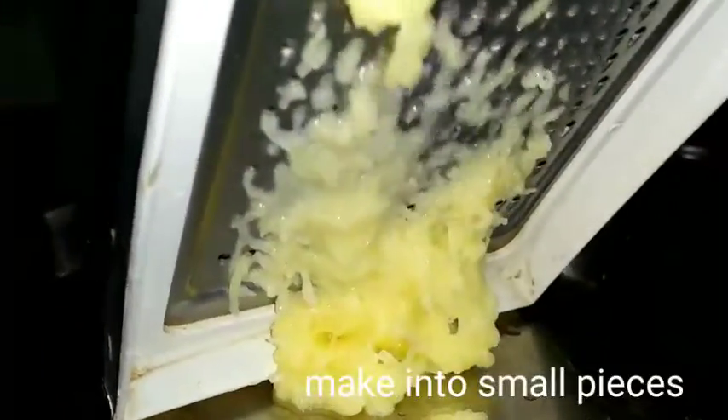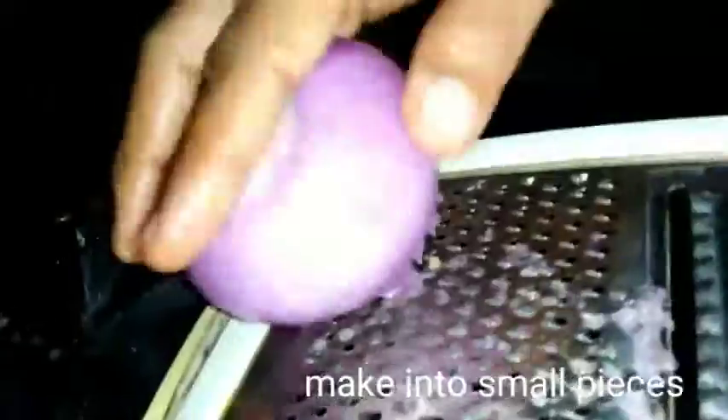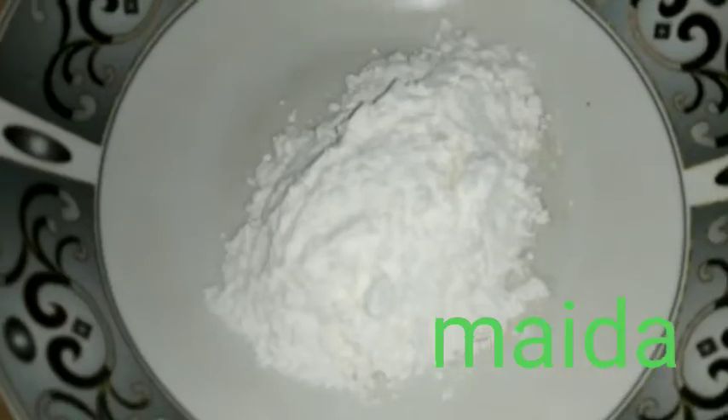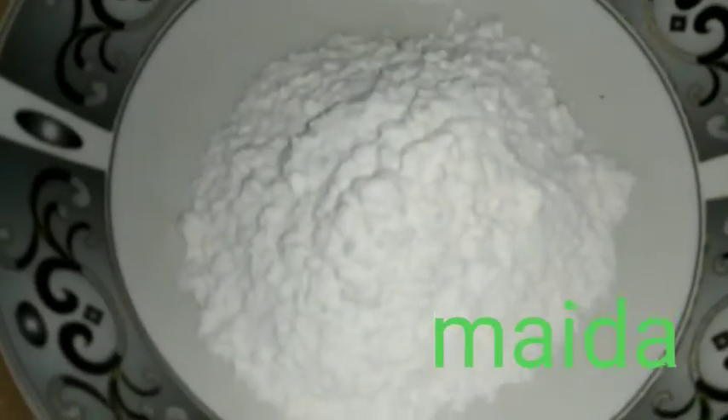We are going to grate the potato and onion. We are going to grate it.